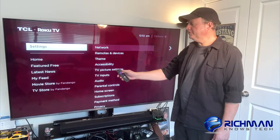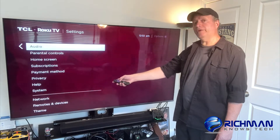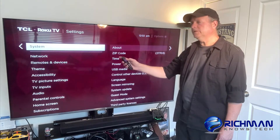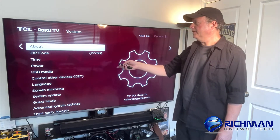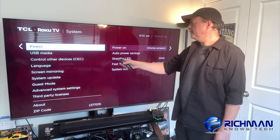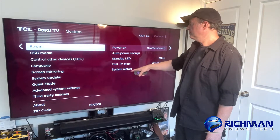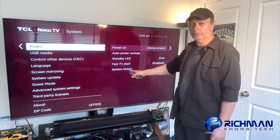When you get to Settings, scroll over to the right and scroll down to find System. Then scroll over to the right and scroll down a couple of clicks. When it gets to where it says Power, you see it gives you some options: Power On, Auto Power Savings, Standby LED, Fast TV Start, and System Restart.